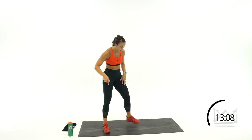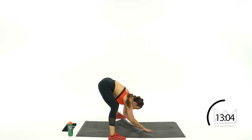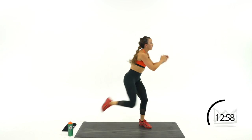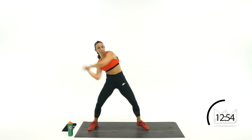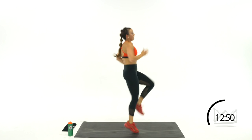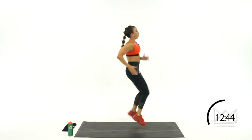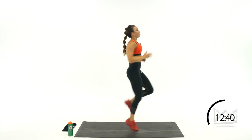Back — swing it to the right. You're doing great, come on! Swing, 1, 2, 3, 4, 5 — step it back. Swing. Rest.